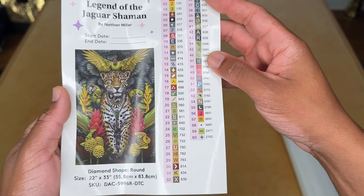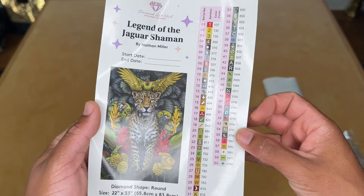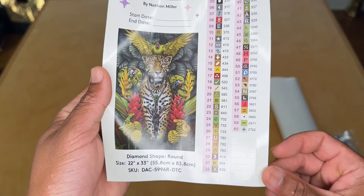Looks like we're working with 60 colors here — one, two, three ABs and two fairy dust for a total of five enhancement drills. Lots of greens and silvers — oh, this is going to look so cool. I can't wait to see this rendering.